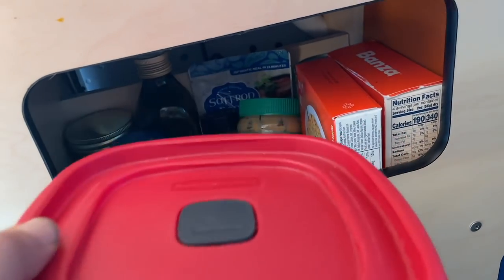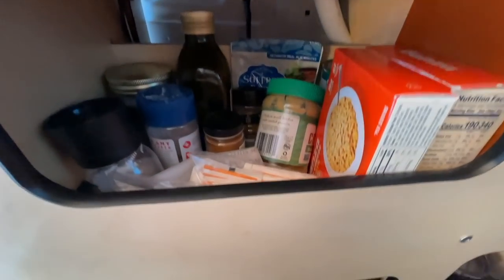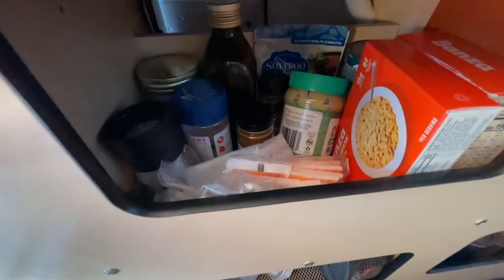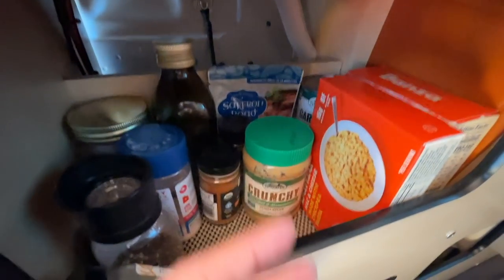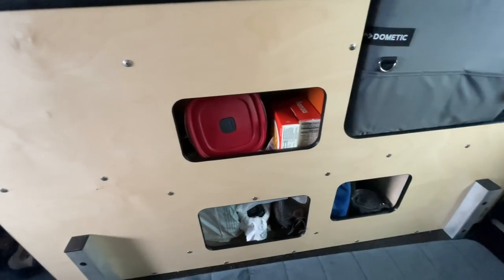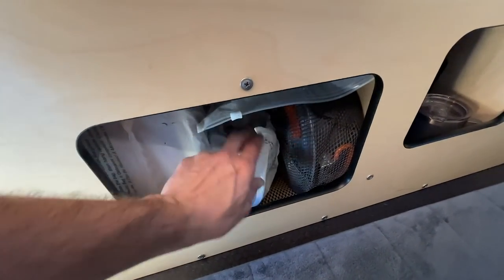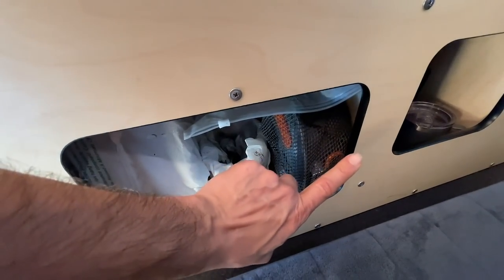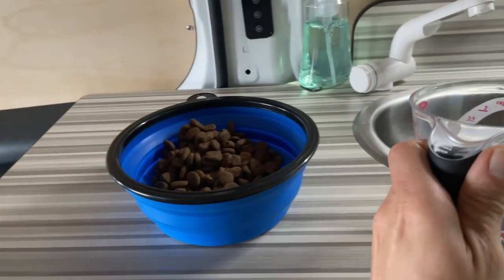Now let's look at the food pantry, because every kitchen needs one — and I have one here too, just a lot smaller. My food pantry holds a lot of stuff: this is where I keep my nuts and seeds, my pasta, spices, maybe some peanut butter. Everything inside changes on a weekly basis. Even when I had an apartment, my food pantry wasn't that big, so this is a perfect amount of space. Down here is where I keep Rambo's food, his measuring cup, the pot I use to make pasta and cook vegetables, and his collapsible dog bowl.